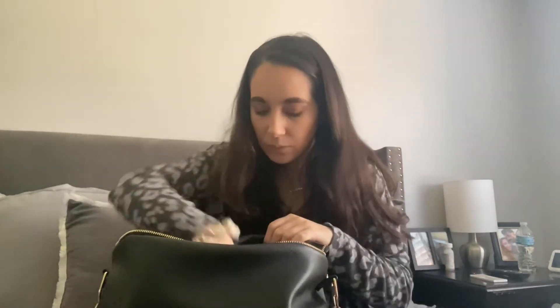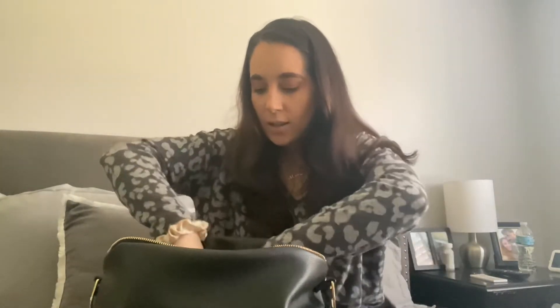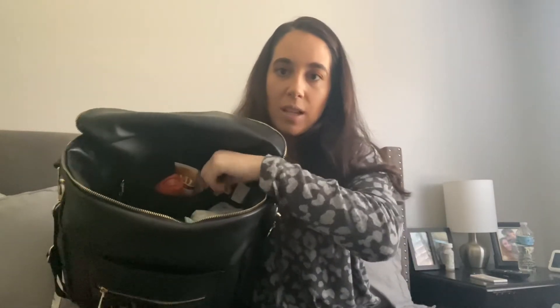Bug spray, because we live in Florida and it gets a little buggy outside. A bib for my daughter when we're feeding her, extra socks, and a box for phone chargers - just in case we're out somewhere and need to plug in a cord. All of that goes into a little compartment in the bag.